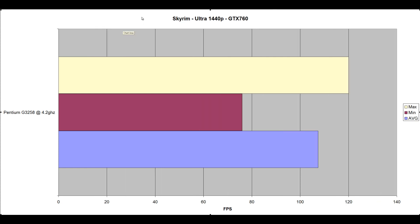The last benchmark: Skyrim Ultra at 1440p on the GTX 760 — 107 FPS average, minimum 76, maximum 120. What this means is that this build — the GTX 760 and the Pentium 3258 at 4.2GHz — would make a great entry-level 1440p gaming rig. You can get one of those cheap Korean monitors off eBay for around $350 and you'll have a great experience.